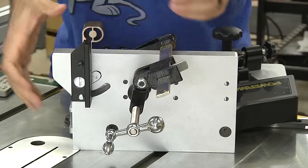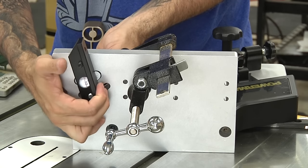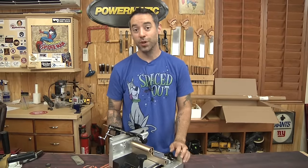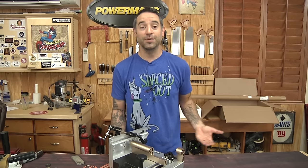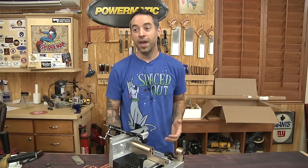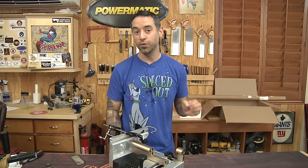Another thing I like about tenoning jigs is the versatility in the angles you can use. If you're making oddball angled tenons — maybe you do a lot of chairs where you need that type of work — you've got the option to hit those angles perfectly. Now there are a lot of mortise and tenon solutions on the market today competing for your hard-earned money. You need to look at all the options and see what's right for the type of work you do. But if you do classic traditional joinery and you do a lot of mortise and tenons, a tenoning jig is definitely something to consider because you can really batch this stuff out in no time and get really, really good results.